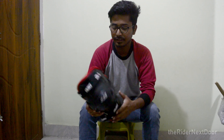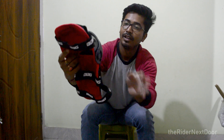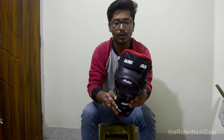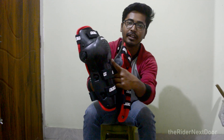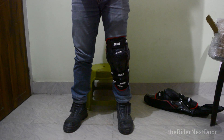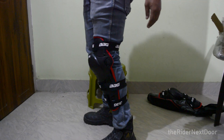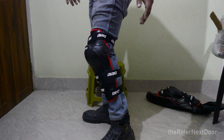Now we'll be wearing them to see how they fit. From the back — this is red and this is black, and it has BBG branding. Look-wise it looks good. This is the other pair — left and right. I've put the left one on my left leg. It feels a little bulky, but I think with time it will feel better. It has two straps with velcro adjustments and BBG branding.